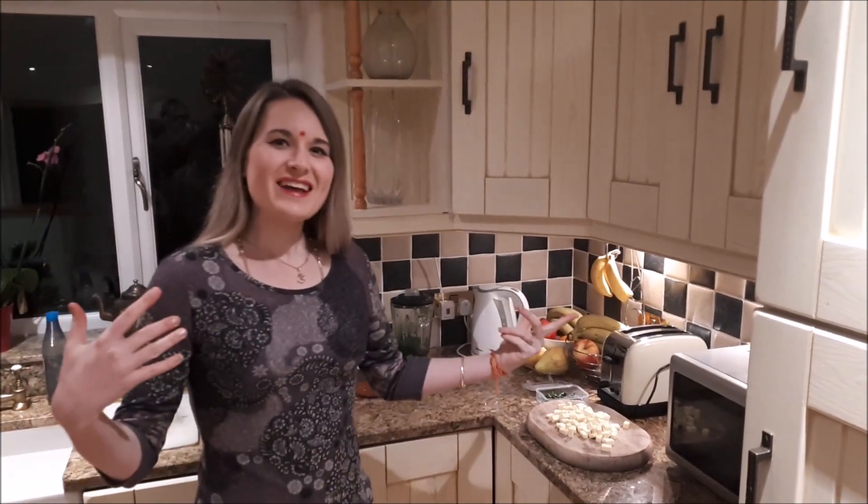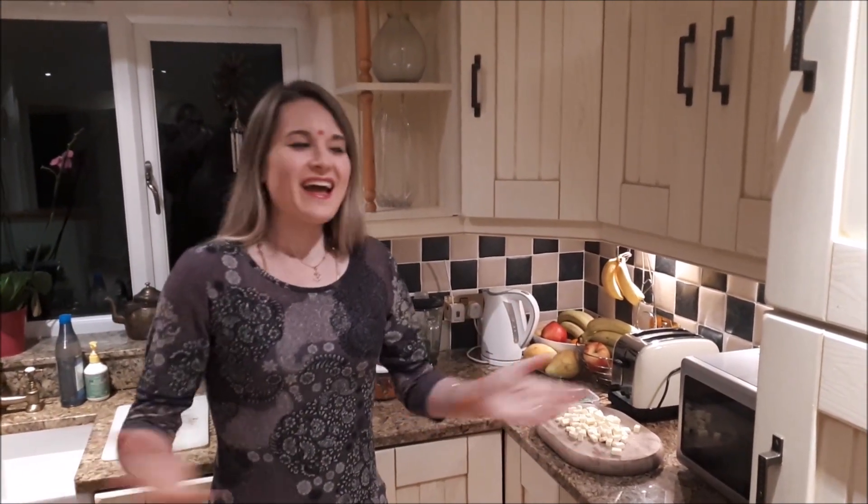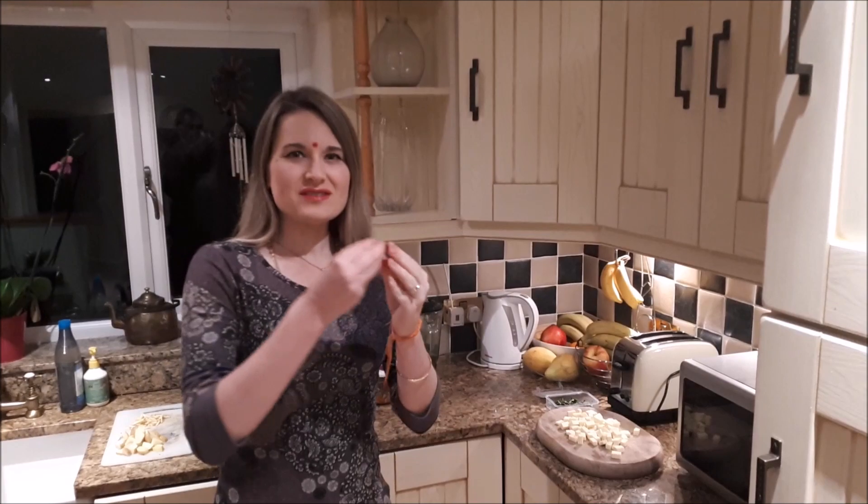Today I thought it might be interesting for you to see what the English Boohoo's kitchen is like and to get to see it in real detail, so I've invited you in as I prepare dinner. I'm preparing dinner really for today and tomorrow because tomorrow I have a really long working day.